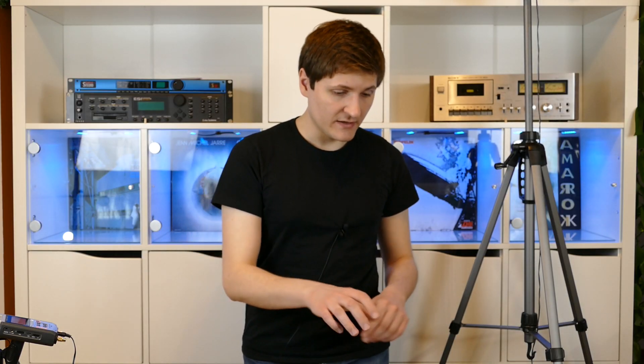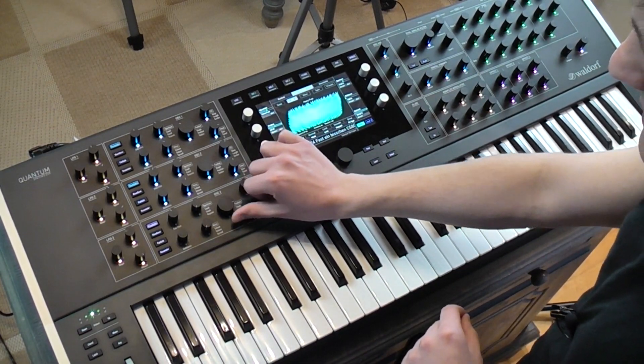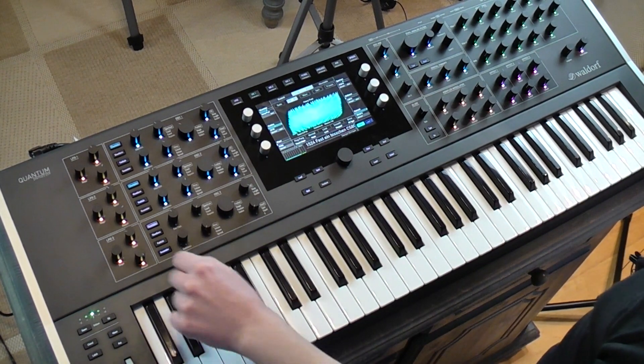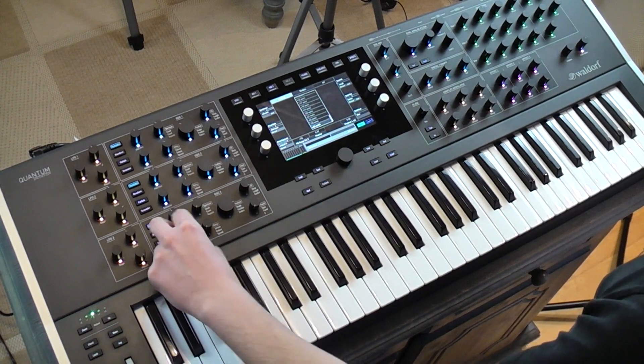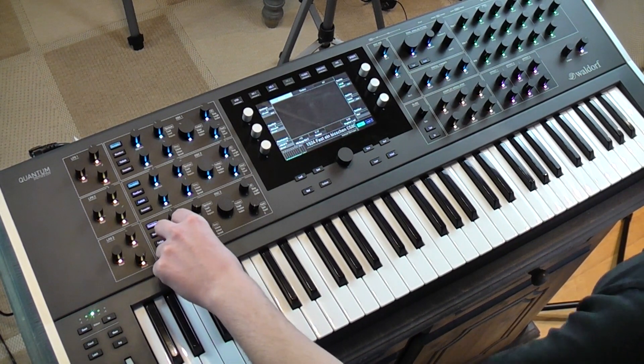One more thing you can see on the front panel is that there are two different kinds of knobs. You have potentiometers which are marked, and encoders which are not marked. Every encoder can also be pressed, and when you press an encoder it almost always has a different meaning or another functionality.